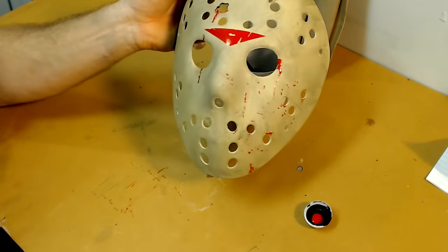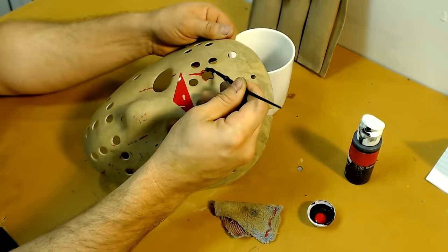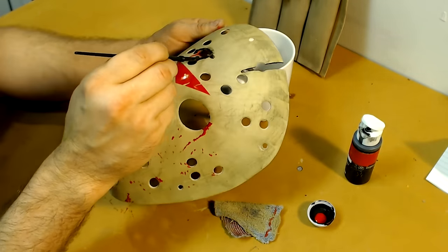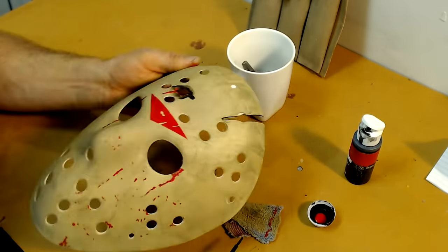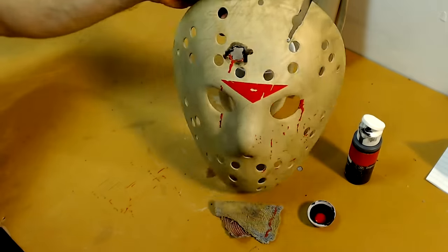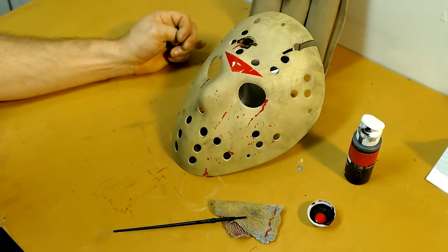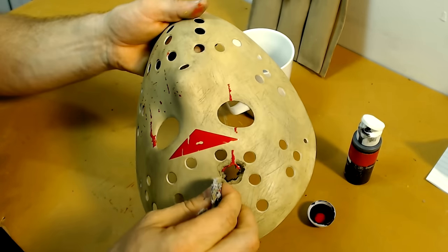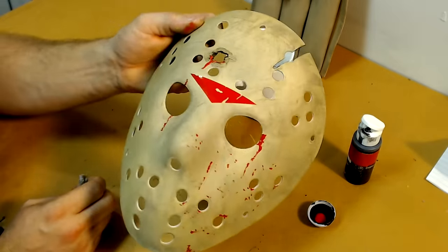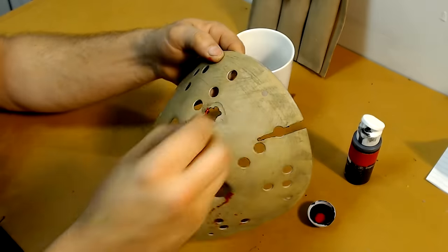Now we're going to create a little bit of burn residue around the bullet hole. Using diluted black paint applied to a small paint brush, I put it around the bullet hole. It's pretty watery so it's going to move around freely — after you let it set for a second, take a rag and let it soak up the water, which leaves the black residue behind. If you want to add more or clean it up, that's entirely up to you.